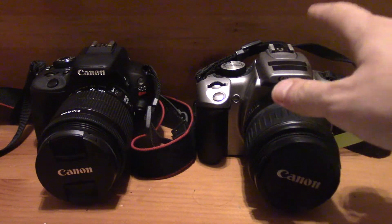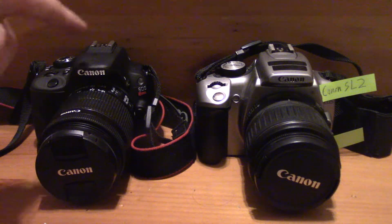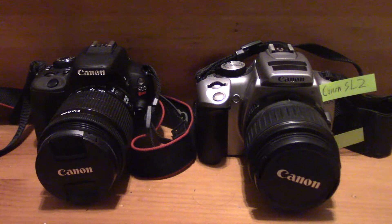So newer sensor and higher resolution sensor — advantage SL2. Now let's talk about the burst rate for the photos we can shoot. The SL1 shoots 18 megapixel photos at its max, while the SL2 has 5 frames per second at 24 megapixels max. So more frames per second on the SL2 and higher resolution frames — advantage SL2.